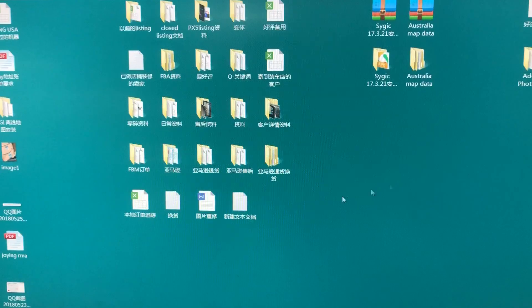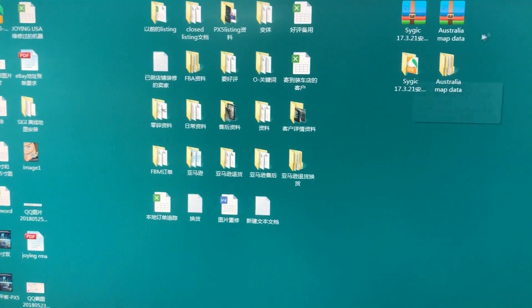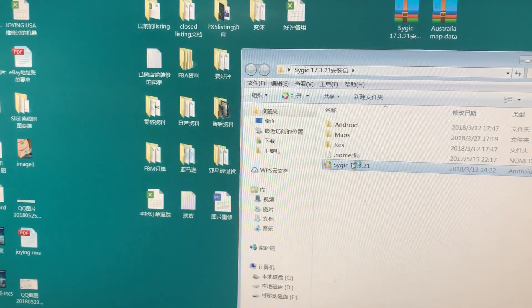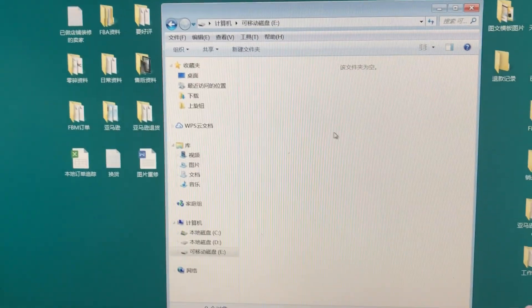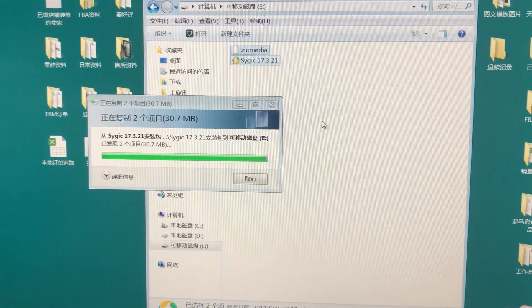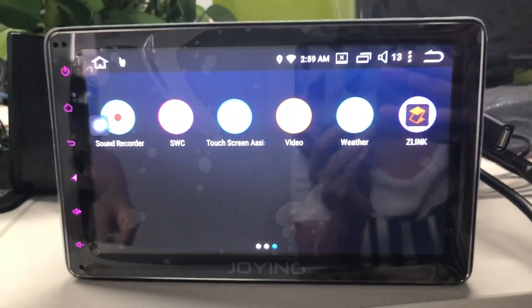Now you can open the SciJuq APK folder and copy these two files. Copy these two files to your USB disk. After copying, you can remove your USB disk from your computer.